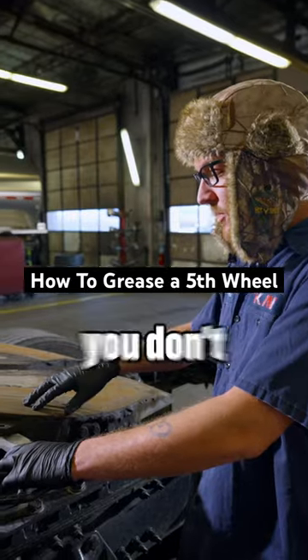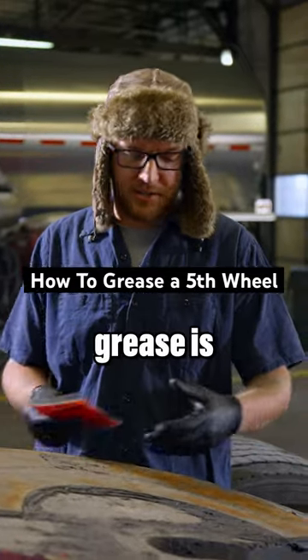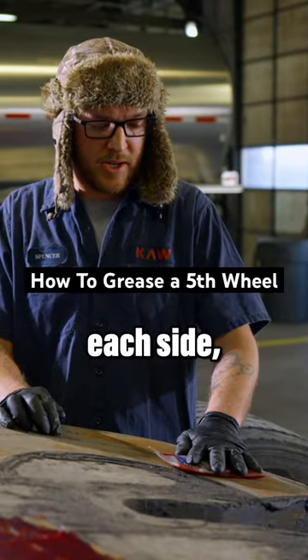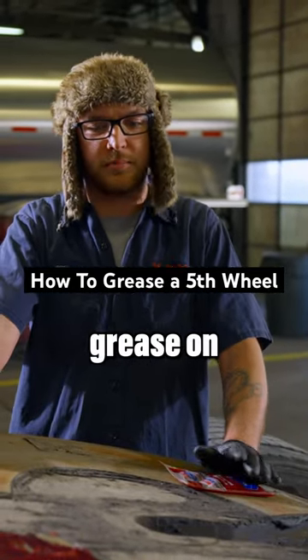This is what happens if you don't use enough grease — you get these deep scratches. Another way you can apply grease is with these little packets called service cells. You put one on each side back underneath the trailer, and it smashes and evenly applies grease on both sides.